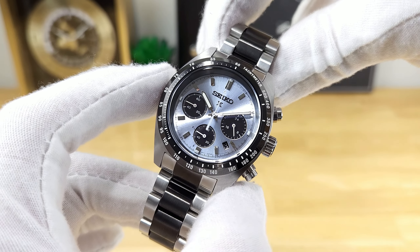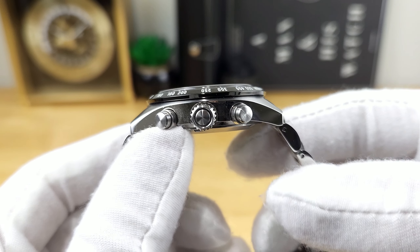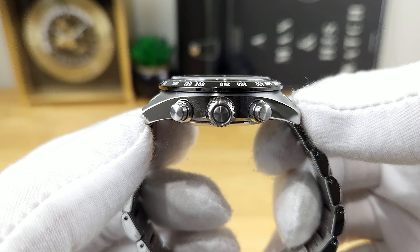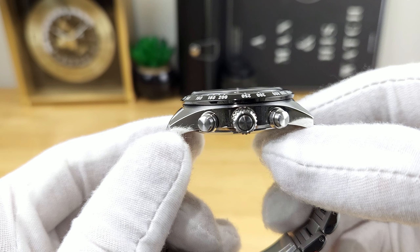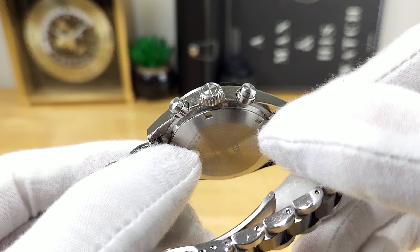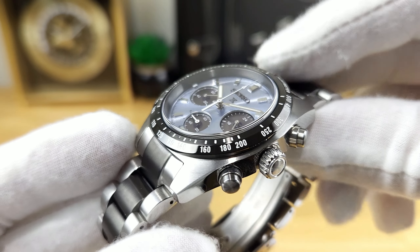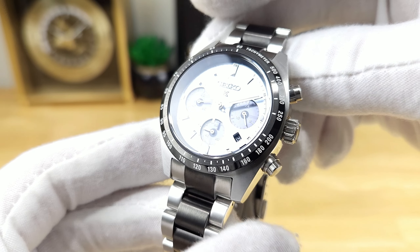Starting off with case dimensions, this is a 39 millimeter case diameter. And then if I flip the watch over to the side, lug to lug between my thumbs comes in right around 45.6 millimeters. I measure a total case height at 13.3 millimeters — that's from the bottom of the screwed down case back and then to the top of a very slightly domed sapphire crystal, that's said to carry anti-reflective treatment on the underside.